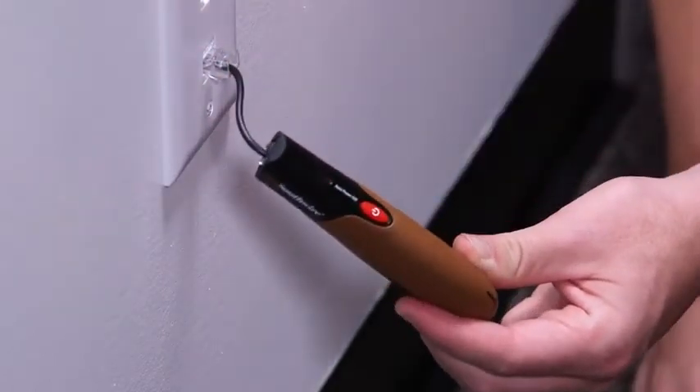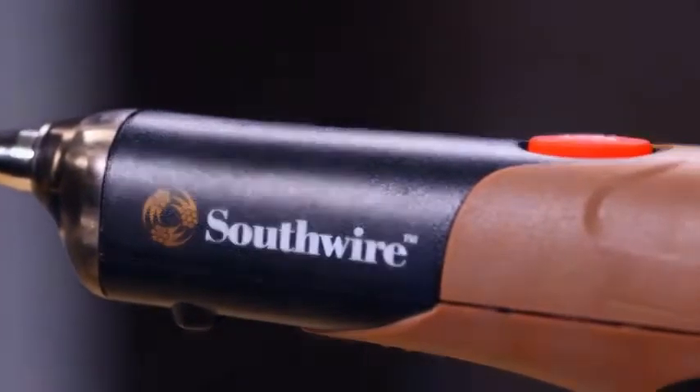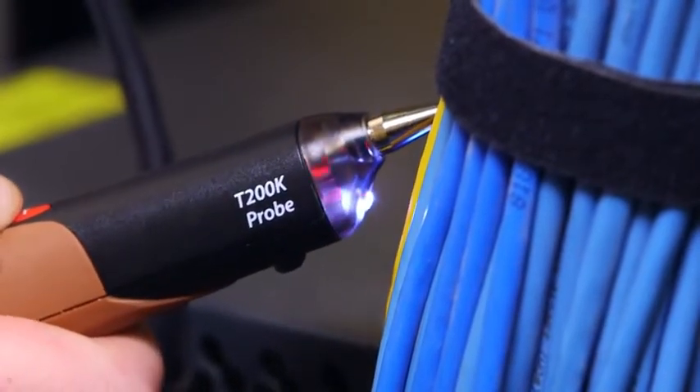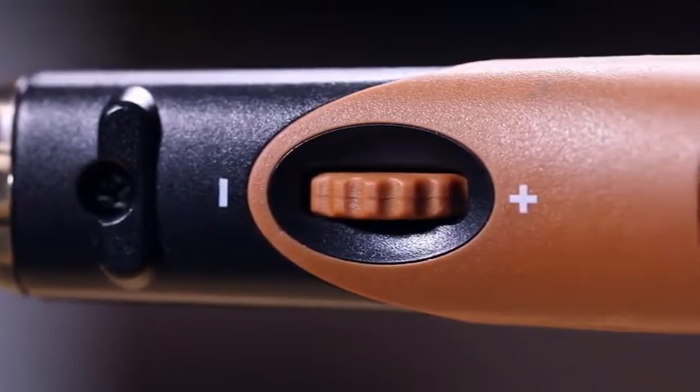Press the on button to activate the tone generator. Hold the receiver close to the cable and press the test button. The pulsating tone will get louder and a flashing LED will glow as the receiver comes in close contact with the wire under tone. Lowering the sensitivity can make it easier to pinpoint the exact location of the cable.